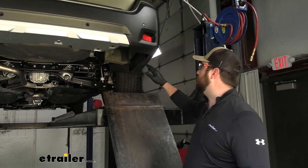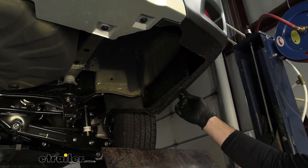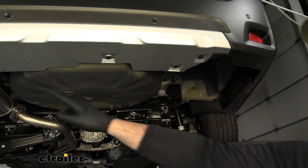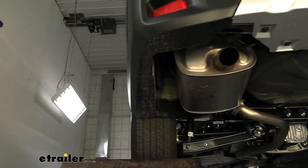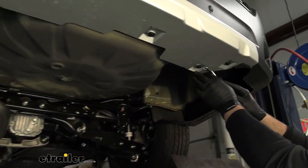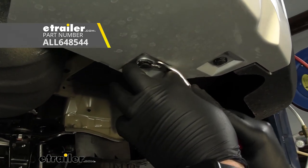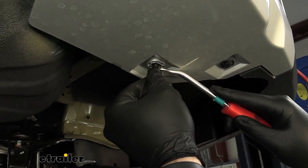Now that we've gone over some of the details about this hitch, let's take the car into the shop and show you how to get it installed. To begin our installation we're going to start by removing seven push pin fasteners. You can use a trim panel tool or a flathead screwdriver — just get in there on the side, pop the center out, and then the base should come out too.